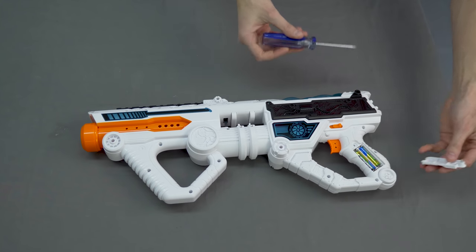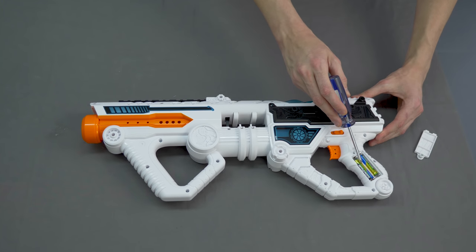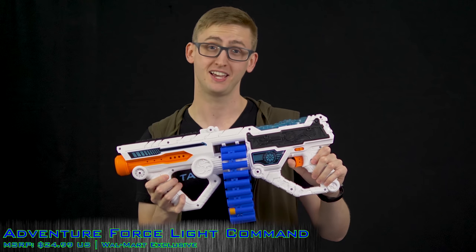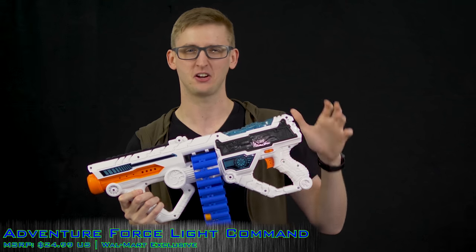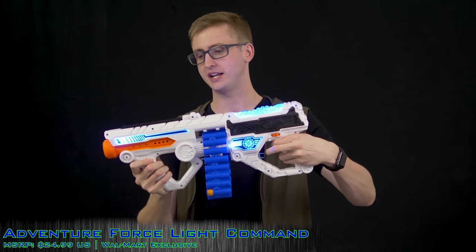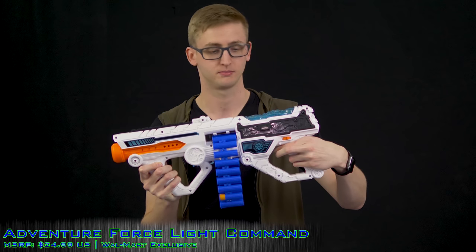Down in the grip there's also a separate battery tray holding two triple-A batteries. These are included with the blaster and power the LEDs. So if you don't want those LEDs drawing current from your motors, it's a separate power source — and it's nice that they're included so it lights up right out of the box without adding extra batteries.